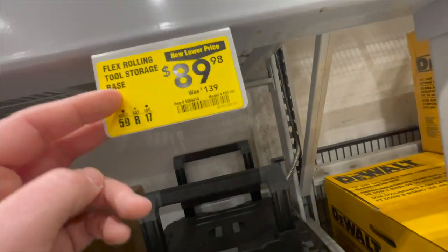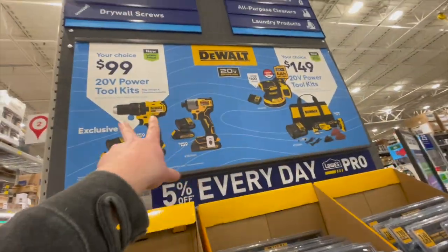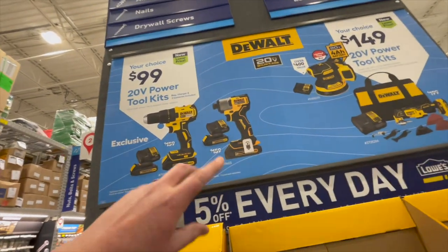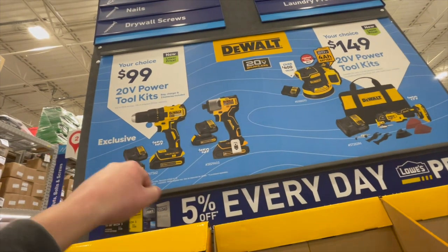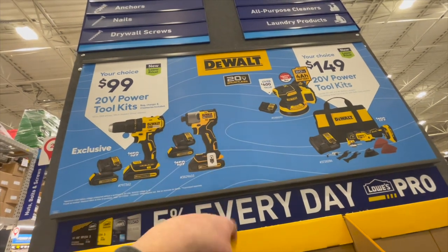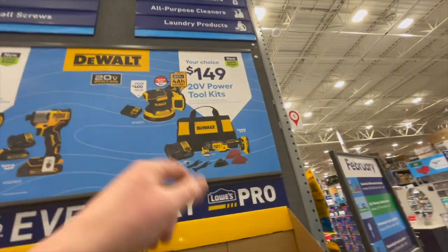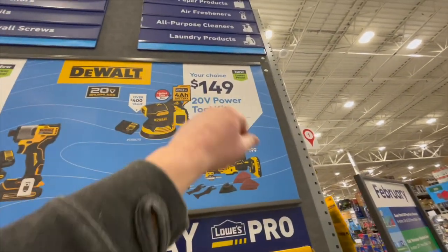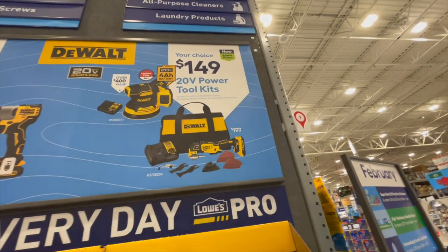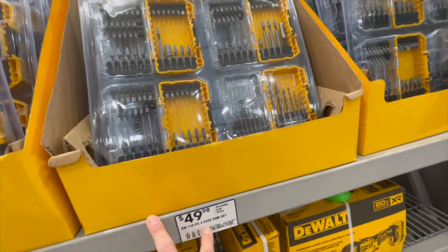They still have two Flex tools individually as a kit. For $100 you get a brushless drill driver with two batteries, a charger, and a bag. Or you can get the DCF840 impact driver — I did a video on that — with two batteries and a charger and a bag. Your choice, $149: you get the orbital sander or the multi-tool as a kit.